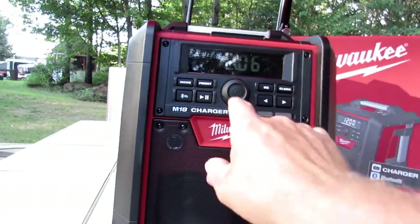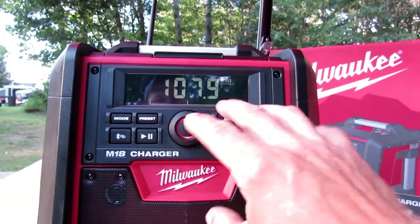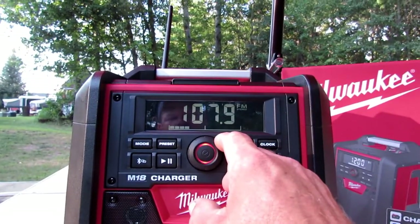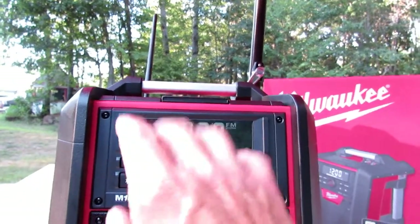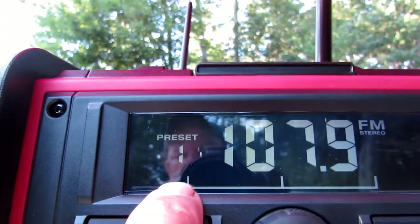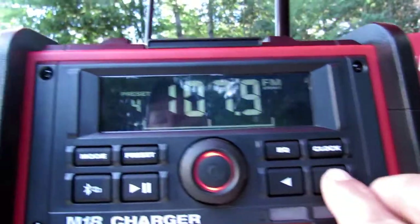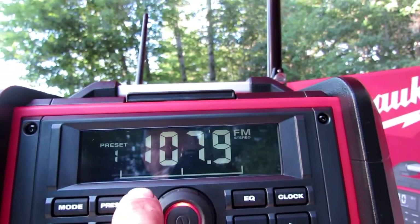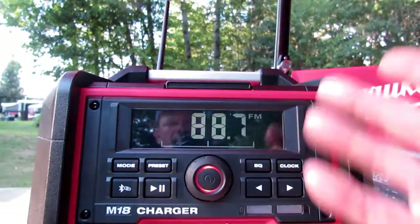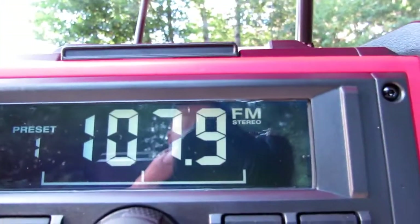Let me show you how to turn on your Milwaukee M18. Right here you have your volume button — you just click it. If you want to scan for a channel, you press and hold and it will scan through all the channels that come in nice and clear. If you like a particular channel, you have your preset button. Click and hold it — you have preset one — and you can change whatever preset you'd like using your upper and lower buttons. So I'm going to set 'The Mix' for preset one. Now if I'm browsing channels and press preset, it takes me right back to preset one at 107.9 FM.